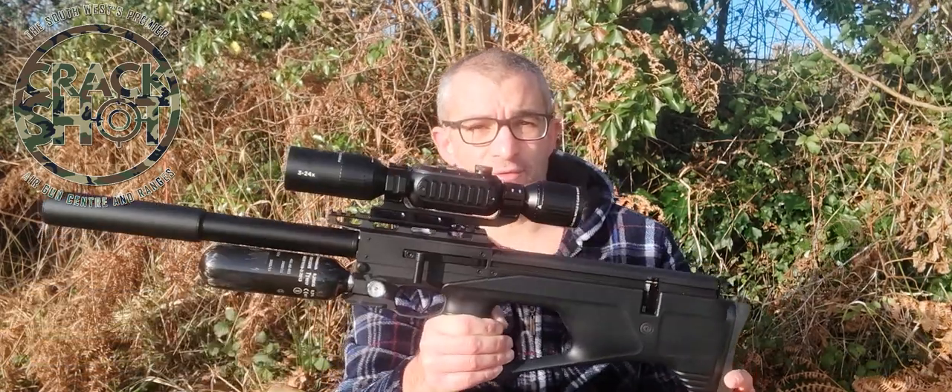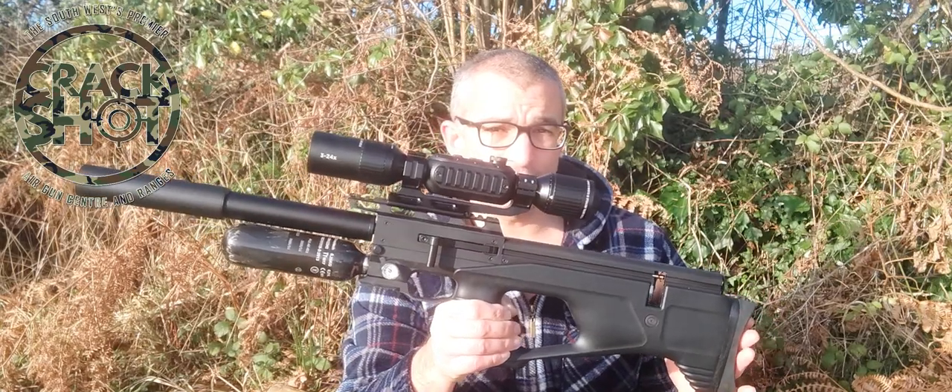Hello everyone! It's Christopher here from the Southwest Shooters and this is a very important video made in collaboration with my friends at Crackshot in Newton Abbot. Eric Irish, the owner of Crackshot, has recently started to stock AGT guns and this is a video review and demonstration of this.